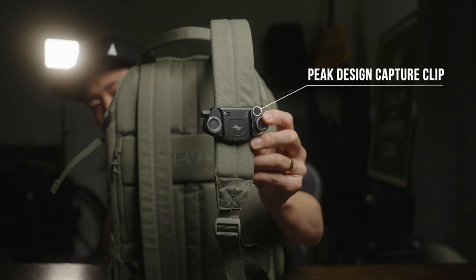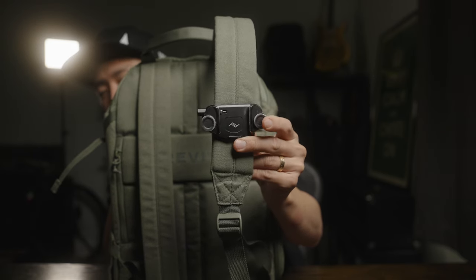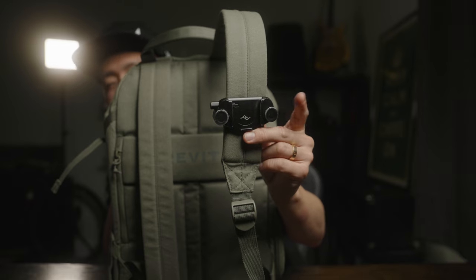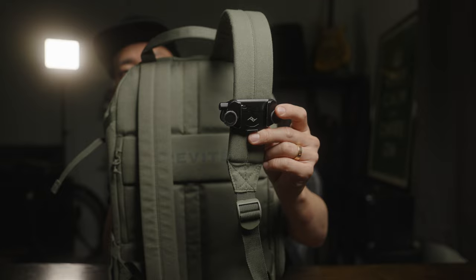This is the Capture Clip by Peak Design. This is very useful if you're using an Arca Swiss plate — you can basically clip it on and clip it off whenever you need your camera. This comes in very handy when you're traveling with a backpack.